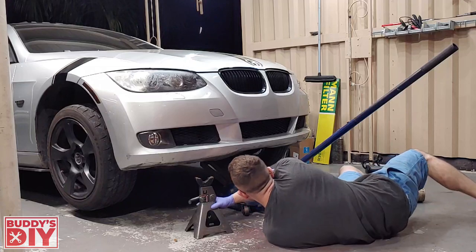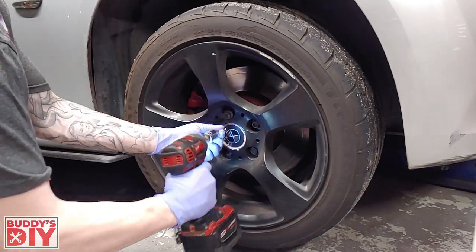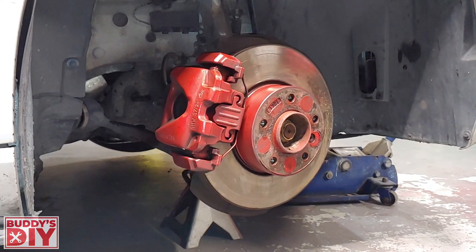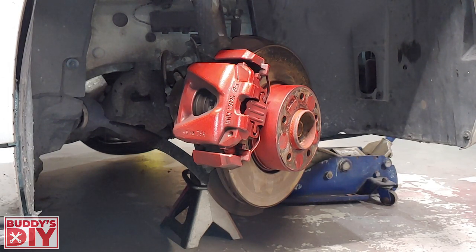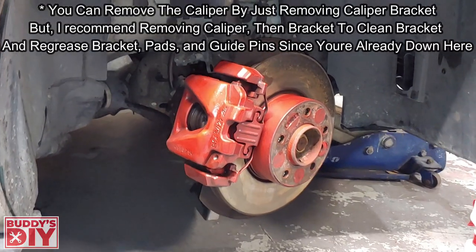With our lug nuts broken loose we can go ahead and jack up the front of the car. Let's throw some jack stands under the car to make sure it's nice and stable while we work on it. We can then pull our lug nuts all the way off and move our tire out of the way. After the tire is removed, we're going to get in the car and turn our steering wheel so the brake caliper faces towards us — that's going to give us much easier access to the bolts we need.